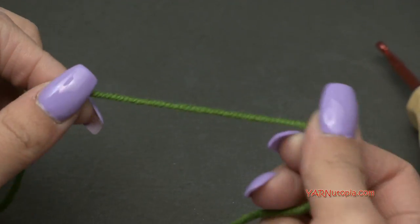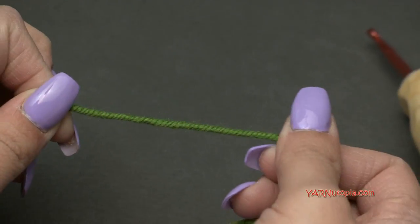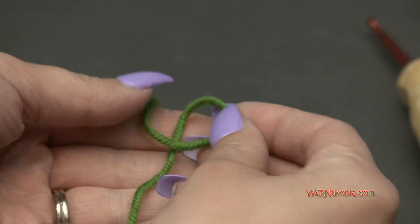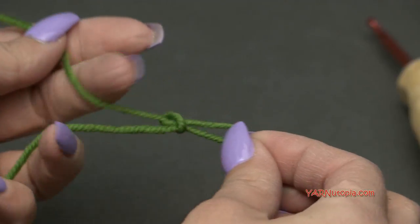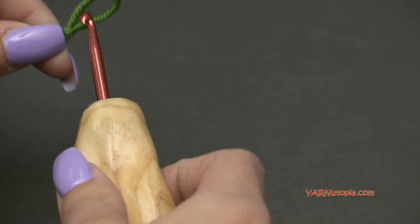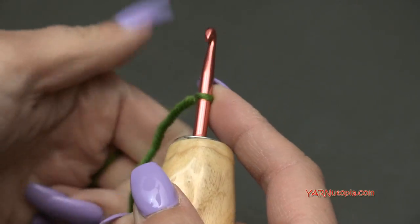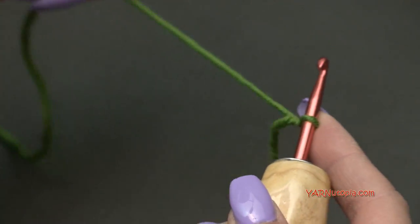For the leaves, we're going to use the color Polo with the Red Heart Chic Sheep yarn. Make a slip knot to start. You can make as many leaves as you want — I'm going to make a total of three. I'll show you how to make one and then you can make as many as you want.